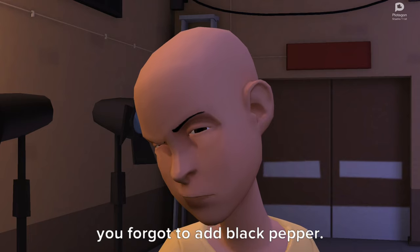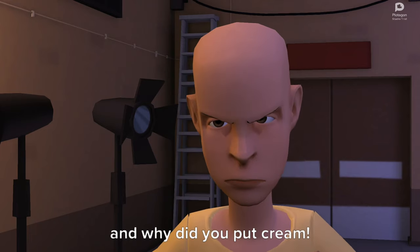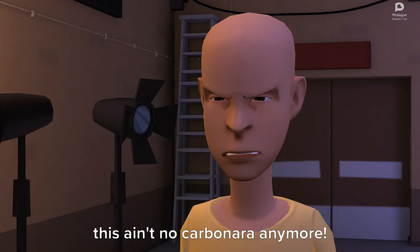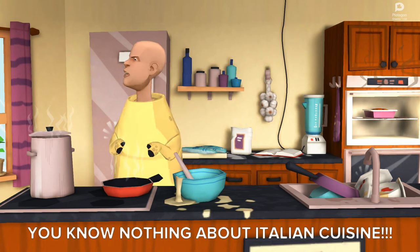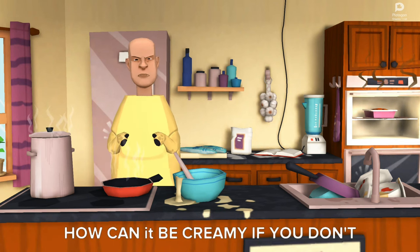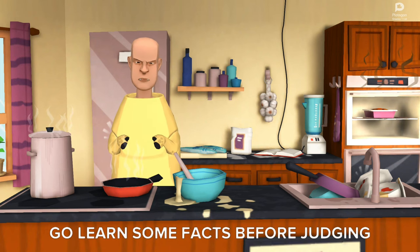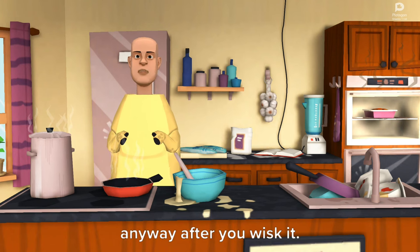You forgot to add black pepper. Carbonara is all about pepper. And why did you put cream? This ain't no carbonara anymore. Shut the fuck up you skinny bald wimp. You know nothing about Italian cuisine. Carbonara is supposed to be creamy. How can it be creamy if you don't put cream on it, huh? Go learn some facts before judging me. Anyway, after you whisk it.